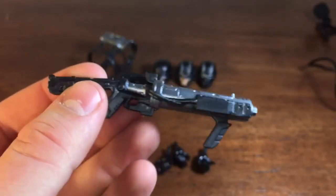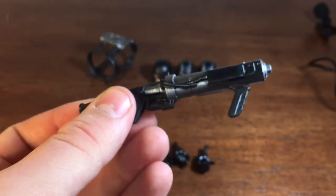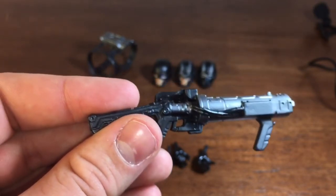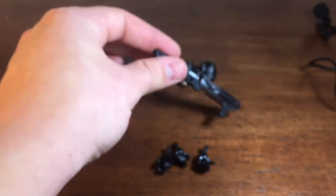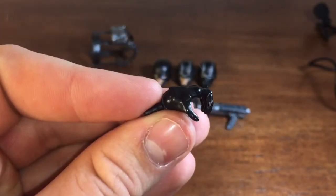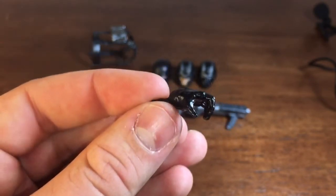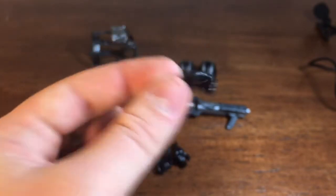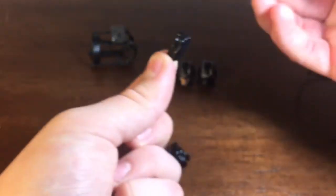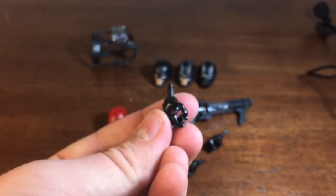And then we have the gun — this is the gun all the Hydra soldiers will be holding. I will show a little example of the Hydra soldiers in all three different looks with the guns. Then we get what looks like a cupped hand — I'm not sure how to explain it, maybe it's supposed to hold the gun like this. And then we have two different gun-holding hands. Those are all the accessories.